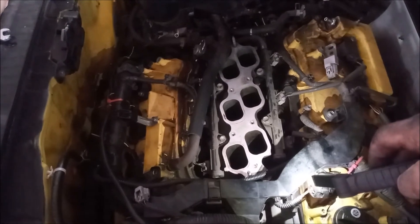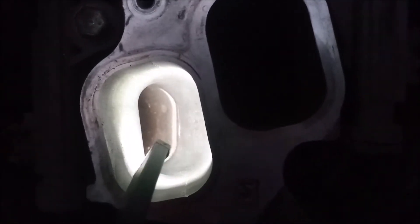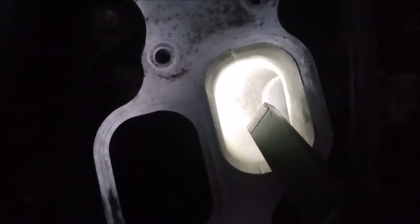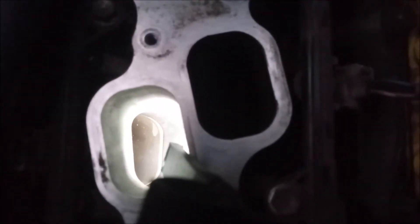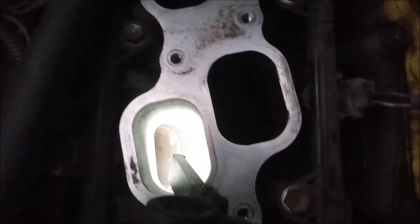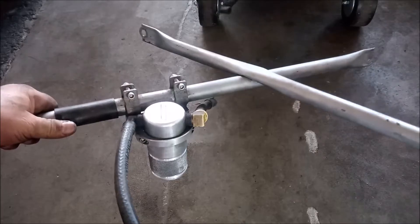Let's come in and look down in here — dry as a bone. The next one is also dry as a bone. This port is also dry as a bone. And I'd bet the other two, number five and number six, are also dry as a bone — let's take a look.